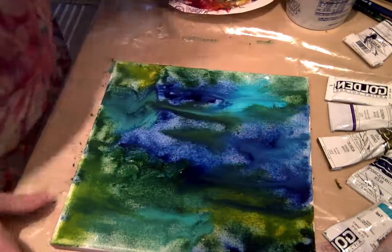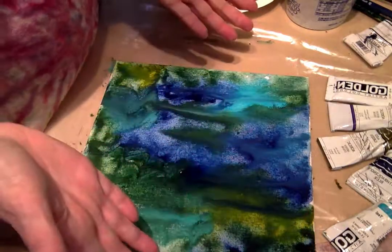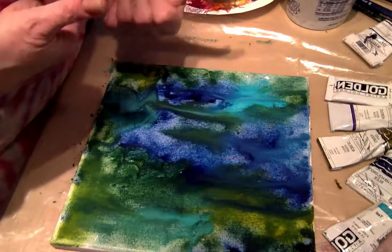So that's my video for today folks. Happy painting. Keep those brushes wet.